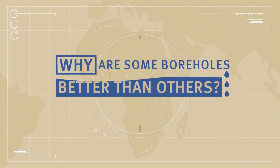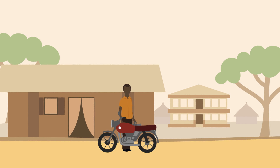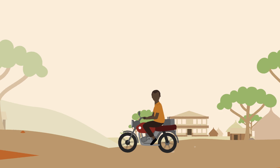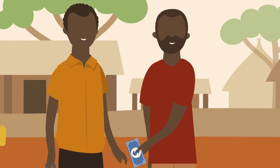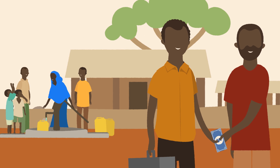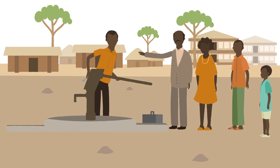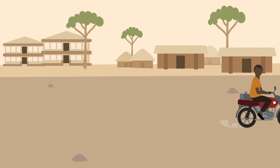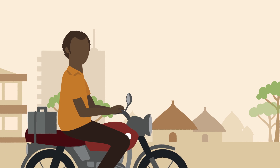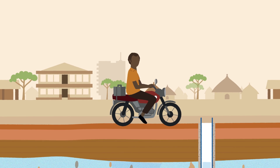Why are some boreholes better than others? It's my job to repair hand pumps. It can be straightforward, but sometimes it can be more complicated. And at other times it's impossible, even for me. One day I realized that the problem might be caused by the actual borehole rather than the hand pump.